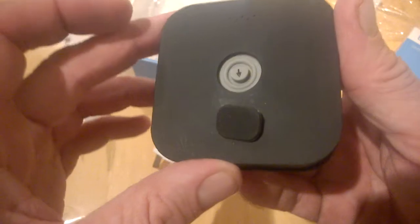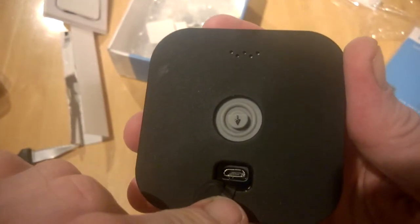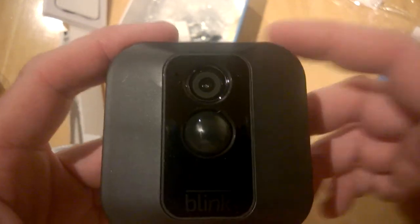So that's just a quick unboxing of the Blink XT. Stay tuned for a full review coming soon. We'll talk to you in the next one.